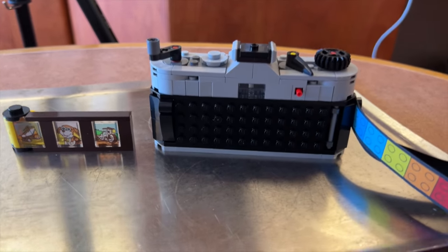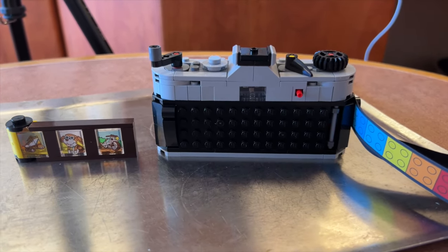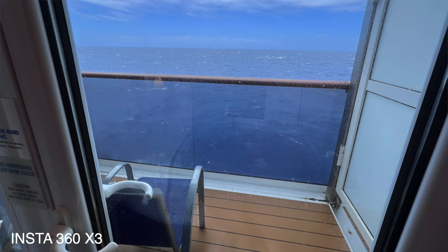Let's take stills with the Pocket, the Insta 360, and the Lego camera. Here is a photo from the DJI Pocket 3, here is a photo from the Insta 360 X3, and now here's a photo from the Lego camera. Same problem with the still camera as with the camcorder — no footage coming out of the Lego 31147. This is not the best travel camera of 2024.